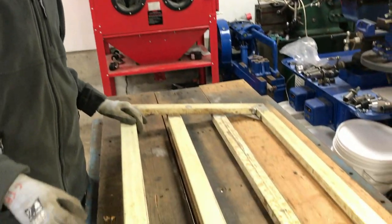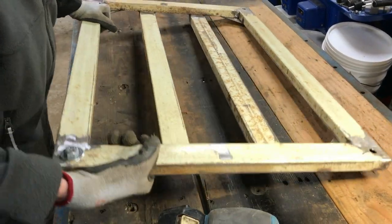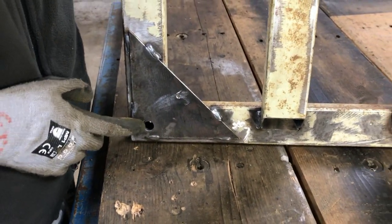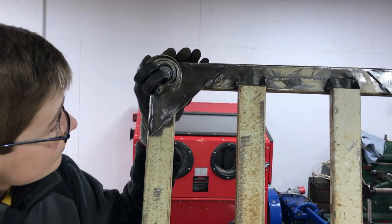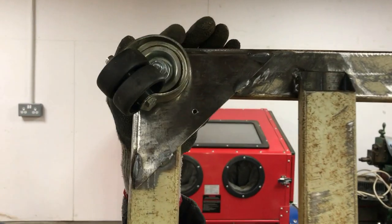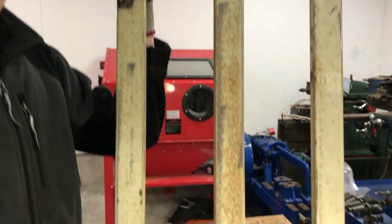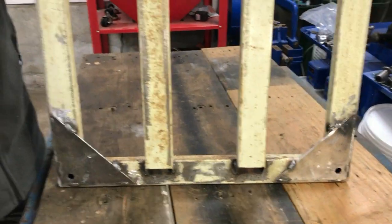Everything is welded up now and we've cleaned up all of the welds. You can see we've also welded these triangles in the corners and drilled through for the holes for the wheels, and test fitted one of the wheels. We mainly put this triangle on — out of 3mm steel — because it adds a bit of strength around where the wheel is mounted. We've also drilled holes in all four of them, which will make it easier to fix down the wooden board that's going to be sitting on there.